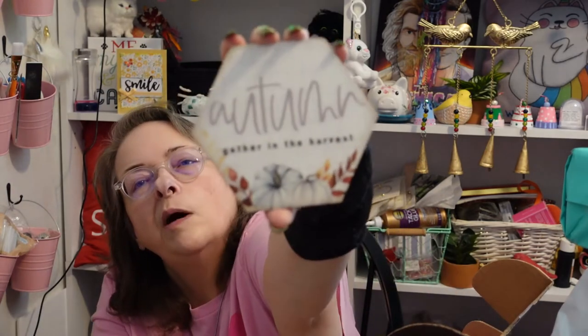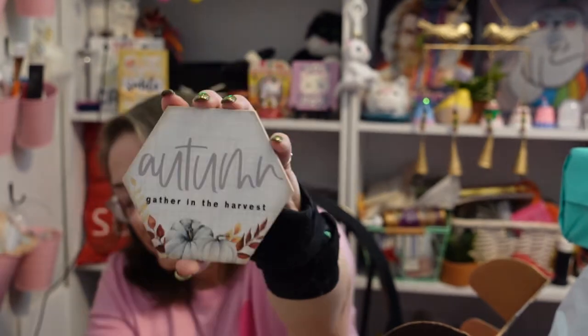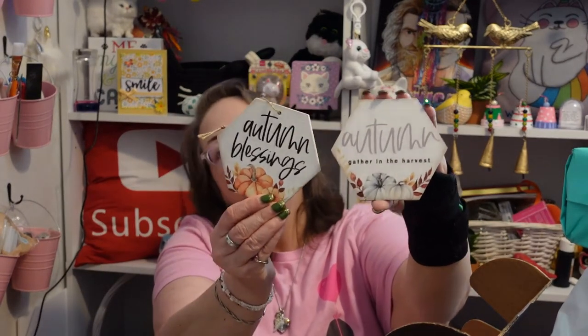There's another item in that shape by the same company, and this looks like it may be a magnet or a coaster. It says 'Autumn — Gather in the Harvest' and it's got white or sort of blue pumpkins at the bottom. Yes, it is magnetic, so you could definitely hang that on your refrigerator or use it as a coaster — either or.